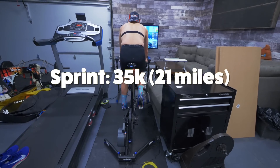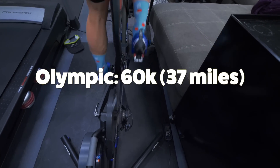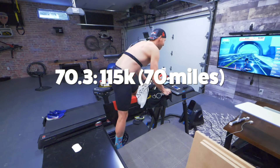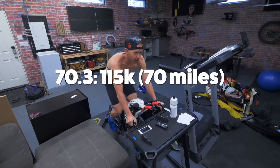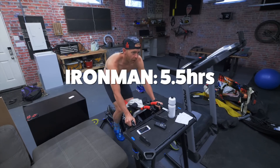For a sprint athlete, you want to be able to bike about 35 kilometers, around 21 miles. For an Olympic distance athlete, about 60 kilometers, 37 miles. For a half Ironman athlete, about 115 kilometers, roughly 70 miles. And for an Ironman athlete, roughly about five and a half hours. In the final 12 weeks before your race, you want to have a long ride around that distance at least four times.